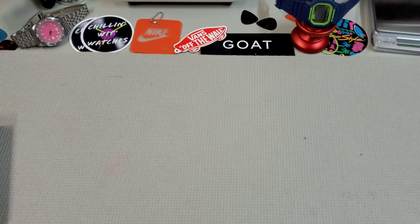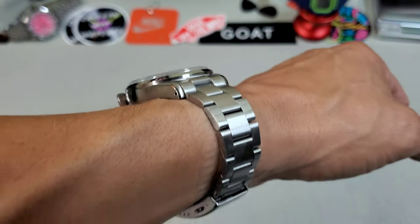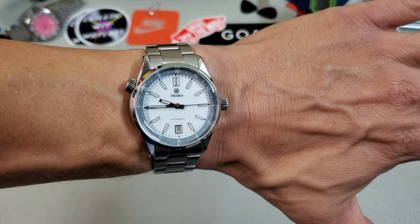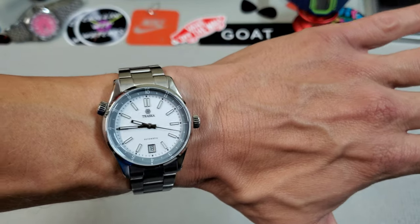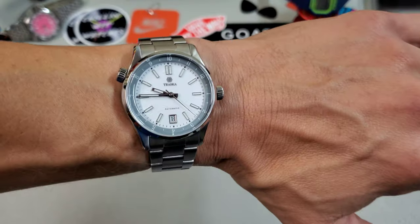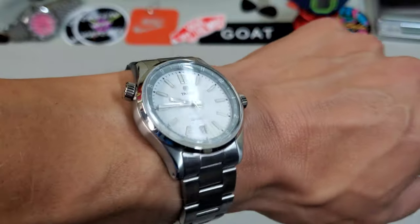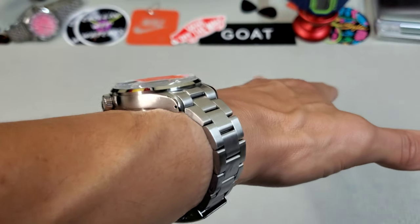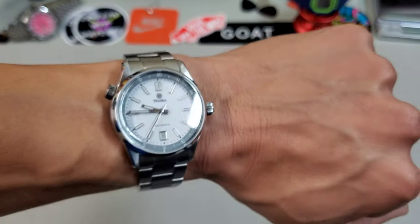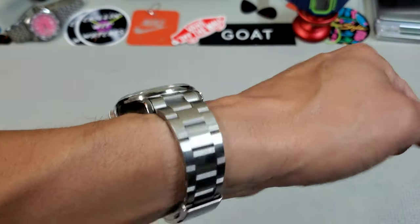Oh yeah, that is a great size — 38 and a half millimeters on my seven and a quarter inch wrist. This thing wears fantastic. I normally think of a compressor as a dive watch, and that's kind of what I had in my head when they announced it, but this wears and feels much more like a sport watch with that thin inner rotating bezel. Overall it's a pretty thin watch — 10.5 millimeters without the sapphire, which probably adds another half to one millimeter. Very comfortable; I think this will fit a lot of different wrist sizes.